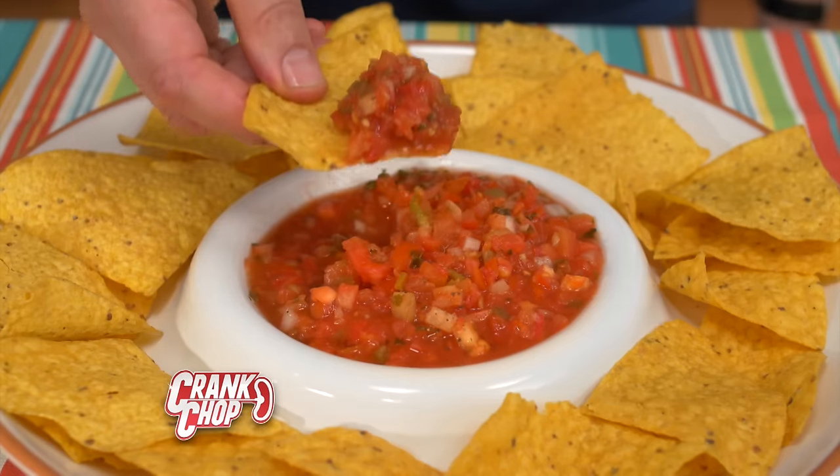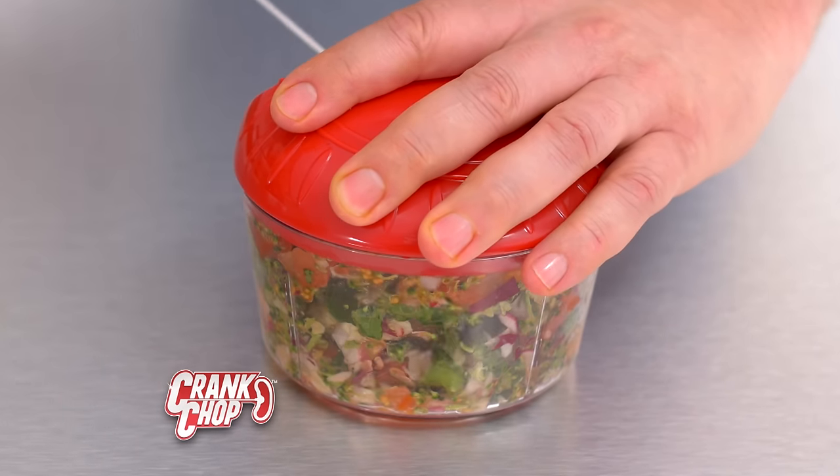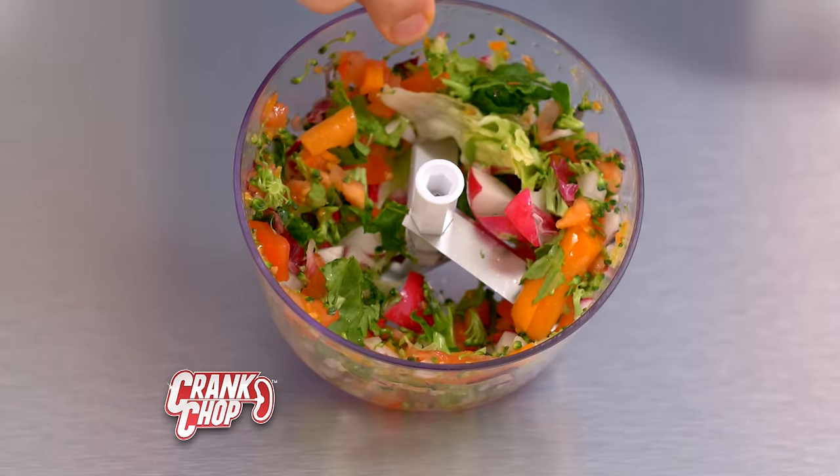A few cranks and you'll have the best homemade salsa. You'll have a tasty snack anytime. Lettuce, tomatoes, cranberries, feta cheese. You're going to eat more salads and lose all that weight you wanted to.